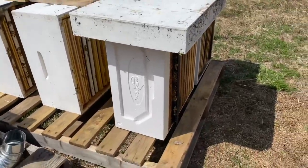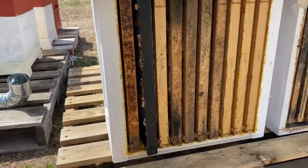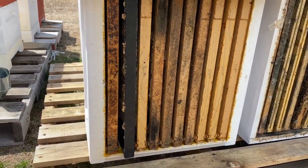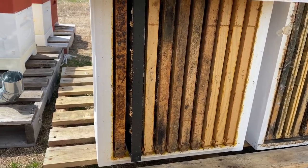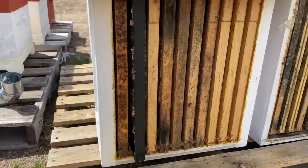You see, this is another polystyrene box — you really shouldn't store frames inside a polystyrene box for too long, because wax moths, if they do get in there, will apparently eat the polystyrene as well.